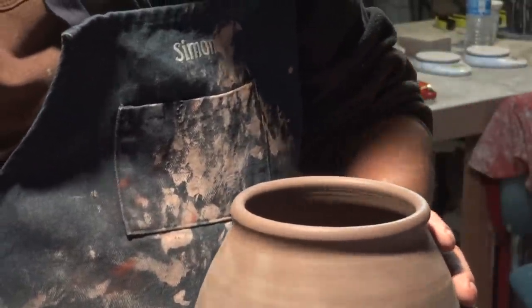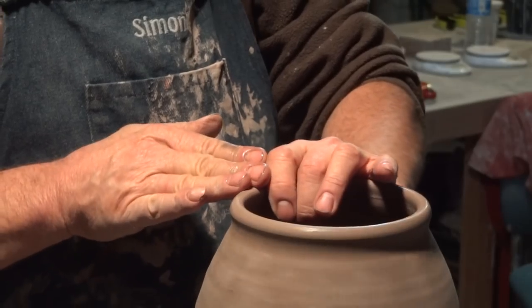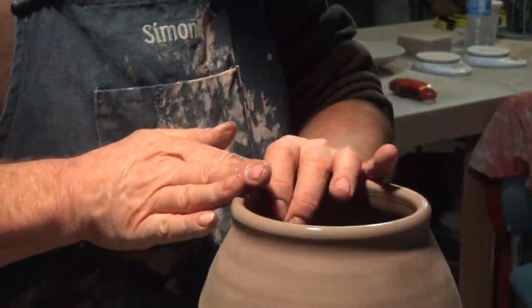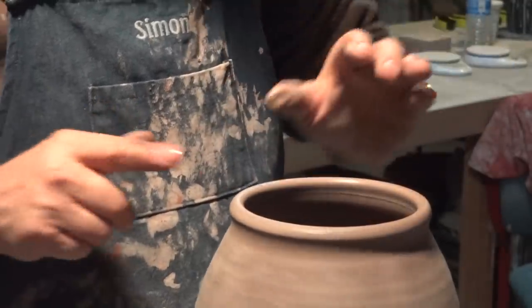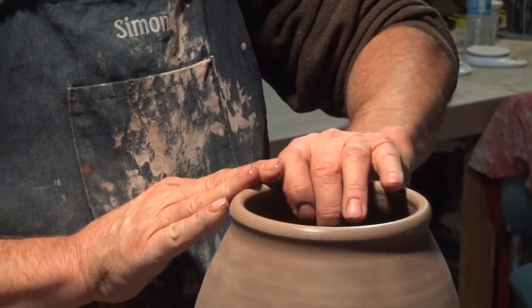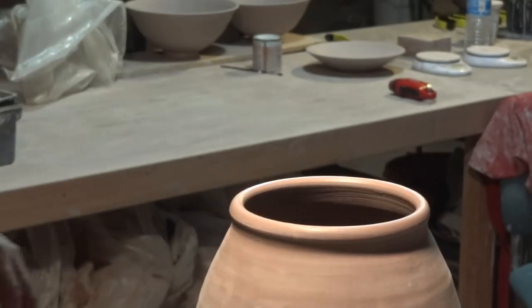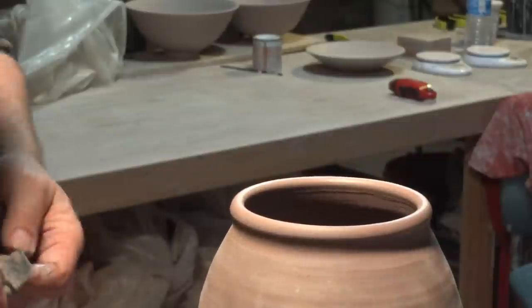So after you've trimmed, just put the pot back on the wheel and just work the edge a little bit, because it's been face down on the wheel and it might have left a rather ugly, flattened look. Don't put a sponge on it — just put some water and use your fingers just to redondify. That's another word of mine. Redondify means to make round.